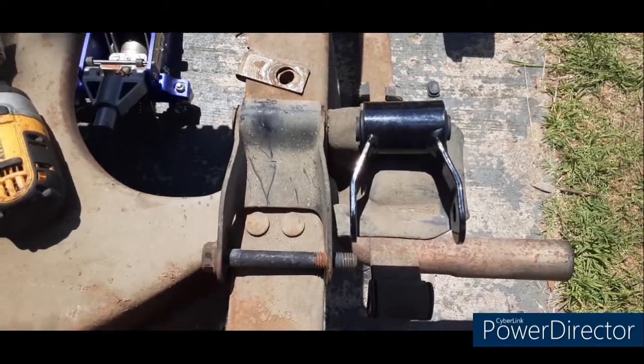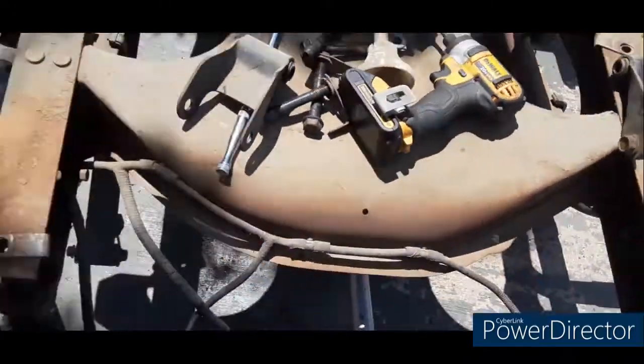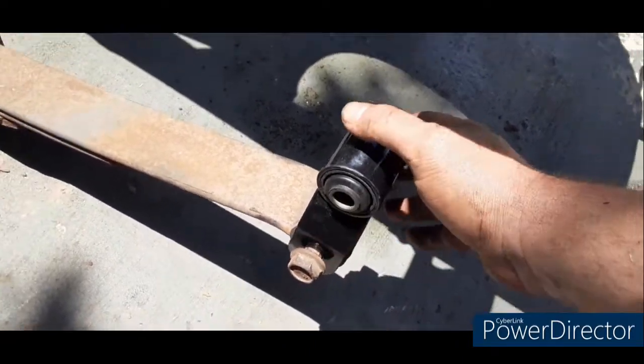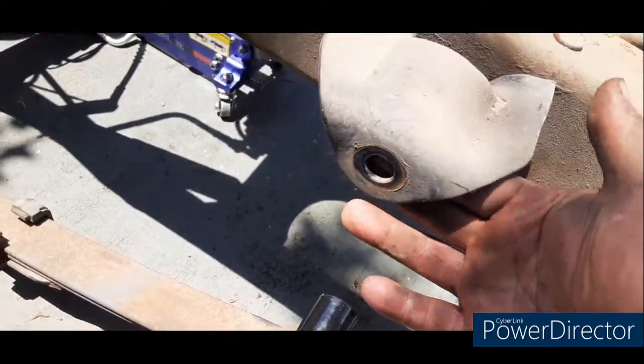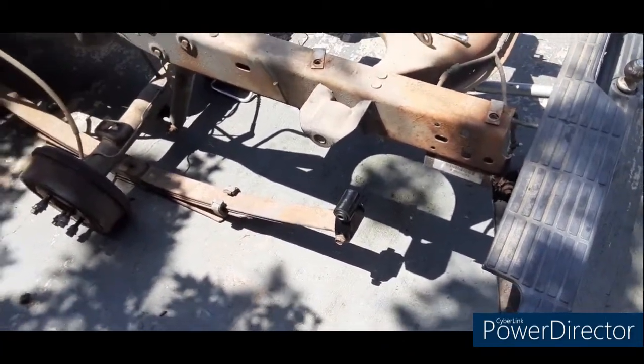This is what the drop shackle looks like — this is the stock. That's a two-inch drop. That's how you put them on: take the old one off, slide the new one in, use the original hardware, and when you jack the springs up, put it right back in that hole. There you go, that's a two-inch drop. I'll get the rest of it done, I'll show you how it looks.